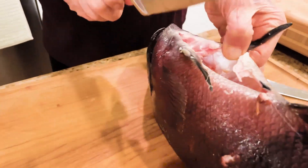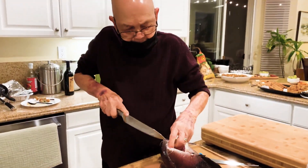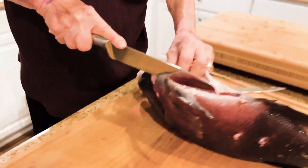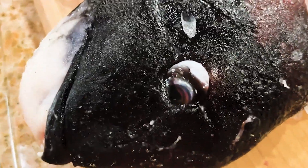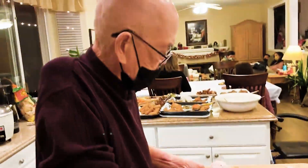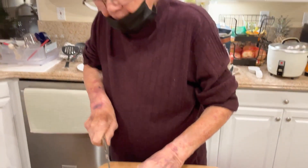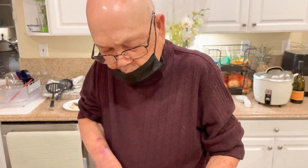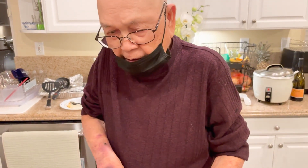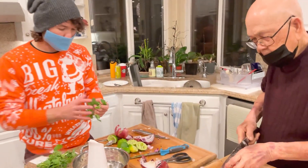My grandpa was a cook in the Navy, and it was funny — usually during family get-togethers he's kind of just lackadaisical, but as soon as I said, hey grandpa, you want to help me prepare this fish, I've never seen an old man just jump up and say, yeah, I'm down, let's do it. So he helped me fillet this sheephead — California sheephead.